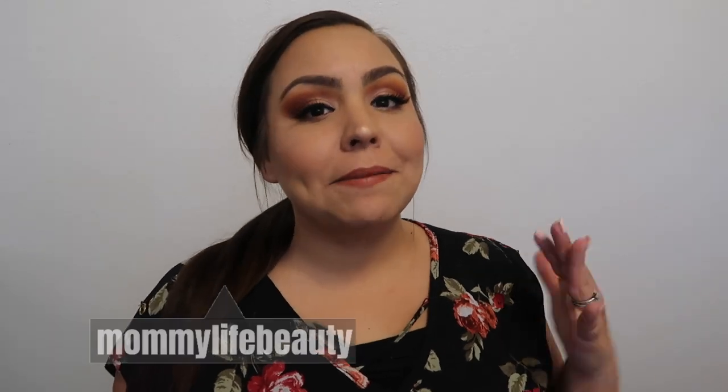Hi guys, welcome back to another video. My name is Mertz Up. Please subscribe down below and turn on your post notifications so you guys don't miss out on any videos I post. So in today's video, as you can tell by the title, I will be showing you guys basically everything that I got for my son's birthday.